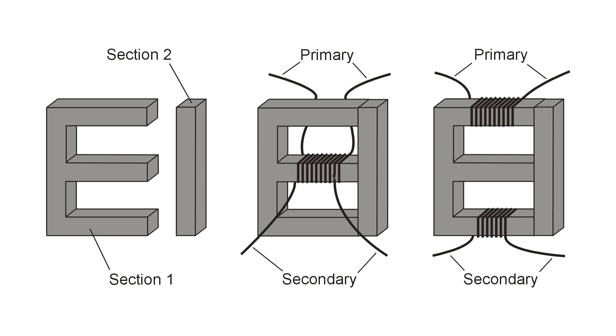The advantage of the shell winding method is better coupling between the primary and the secondary. The disadvantage is that capacitance between the windings is quite high because they're basically one right on top of the other. With the core winding method, you don't get quite as good coupling between the primary and the secondary, but you get much less inter-electrode capacitance, making it applicable for applications where you don't want inter-electrode capacitance.